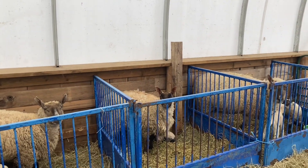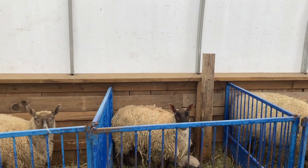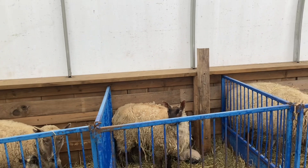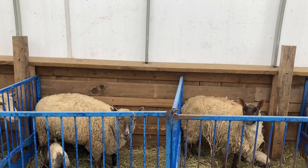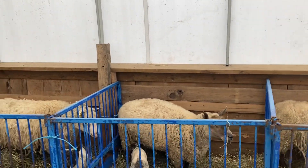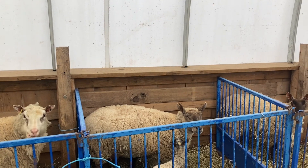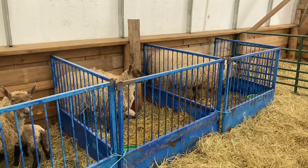A ewe like this little yearling — she only had one lamb — I'll let that slide. But any mature ewes that only have one lamb will get a notch in their right ear. So first-time lambers still have a clean ear. Second time, I put a notch in the right ear. Next year, if that ewe has a single lamb again — that's two years in a row — I put a notch in her left ear. Right ear means she can stick around another year. Left ear means get out.